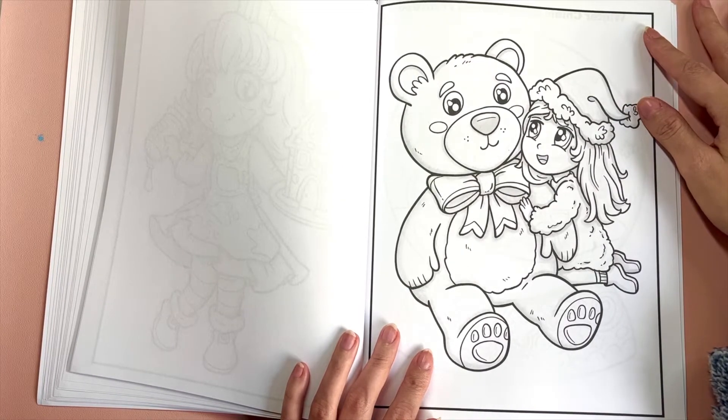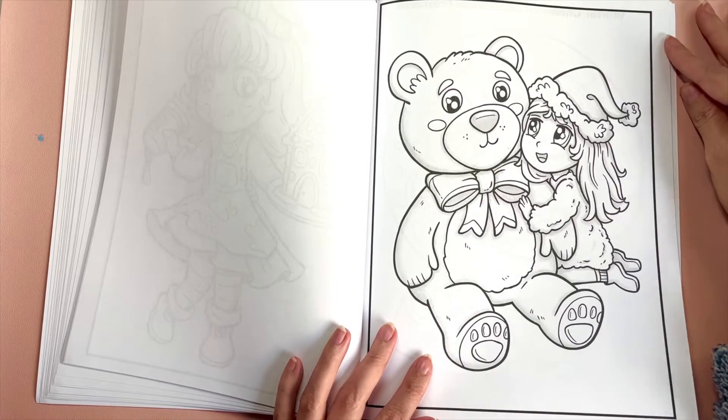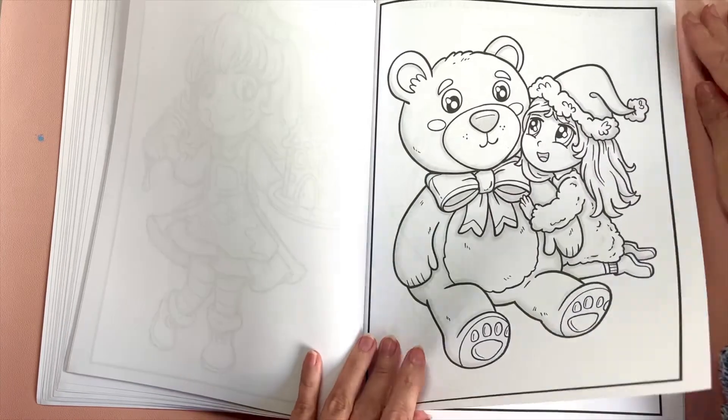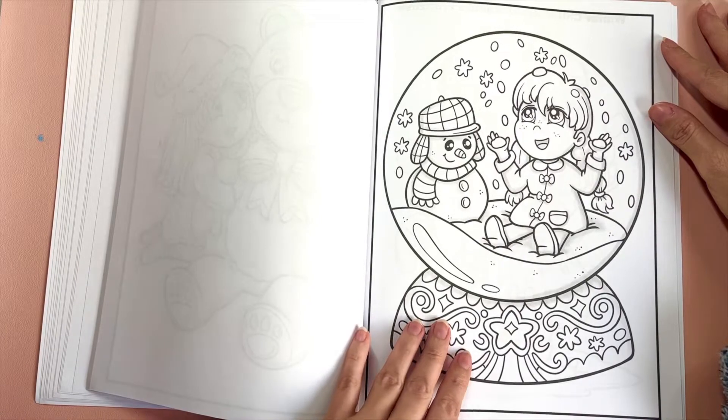So far this book is doing really well on Amazon. I got a lot of good feedback on the chibi books, so I will definitely keep making them. I really enjoy making them, and it's really fun trying to figure out these little cute scenes.